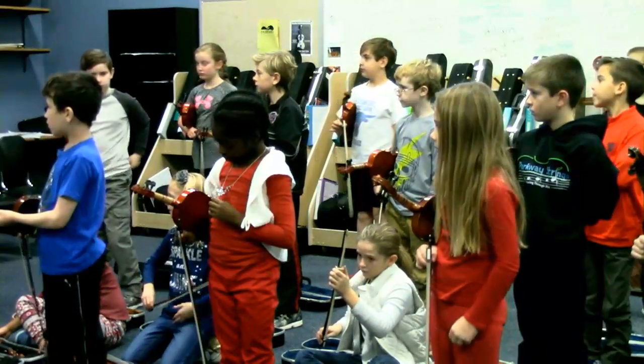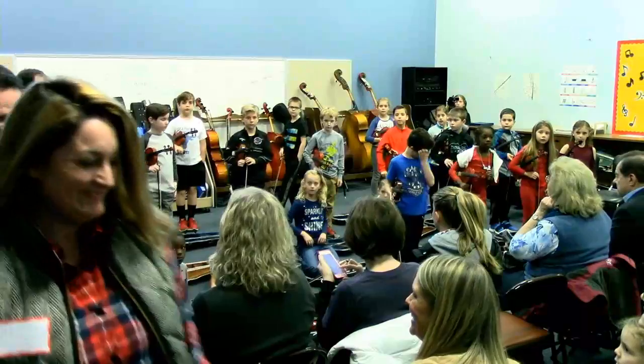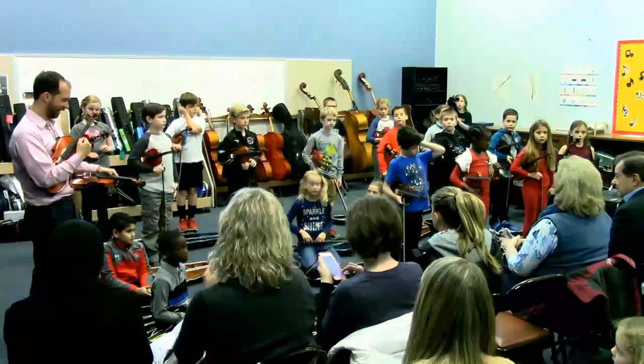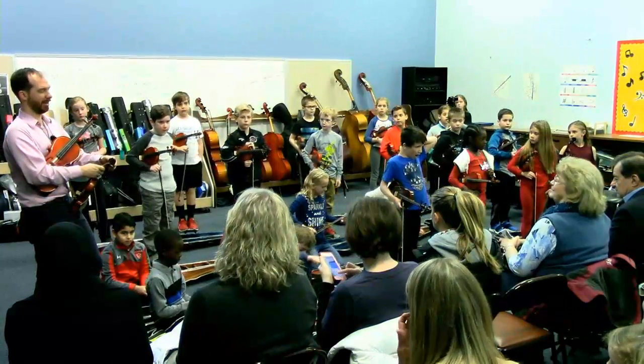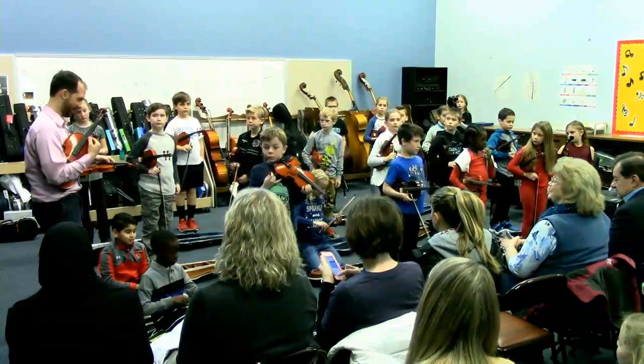Violins — small steps, one step at a time. Just like getting older. By the time you get to an event like this, you know a lot.